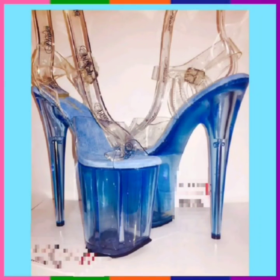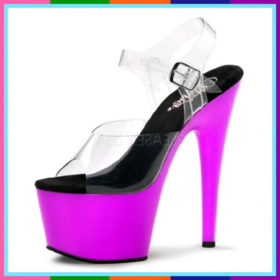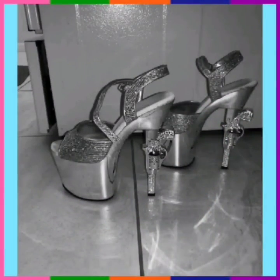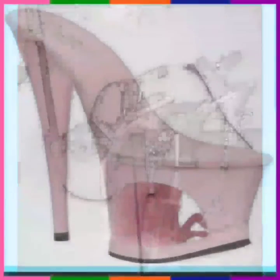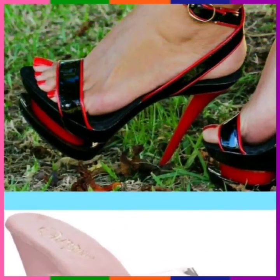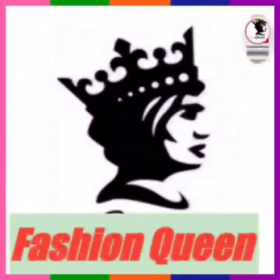And this is also transparent, and this is also transparent with some blue color. And this is also transparent. This is in silver color, it looks really nice. And this is a pink color with transparent. This is black and red. Most of today's video is transparent heels.